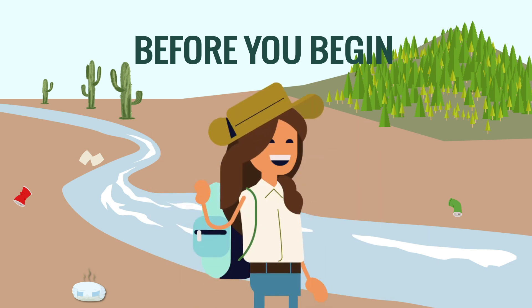Next, use your phone or camera to take a picture of the site you're about to clean up. Establish one person to be the crew leader, to keep tallies, and to fill out the form as everyone cleans up.